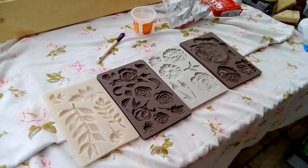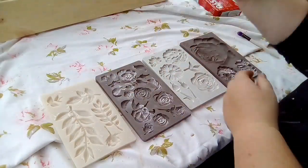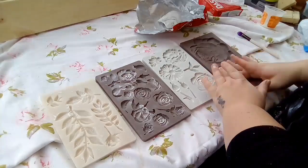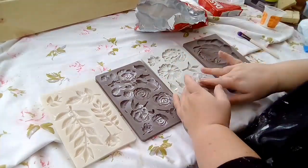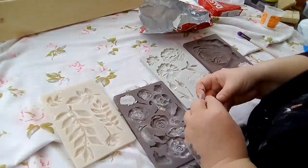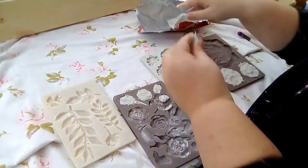Hi there, welcome back to another video. Today I'm going to do an upcycle of a mirror. It was a piece of mirror that I'd got and I put a frame round it, which I never seem to be able to do. I've got a chop saw and I measure my angles and everything else and I still end up having to fill it all, so I don't know what that's about, but never mind.